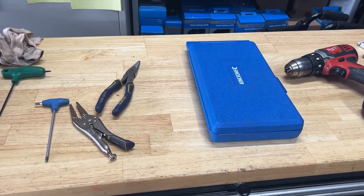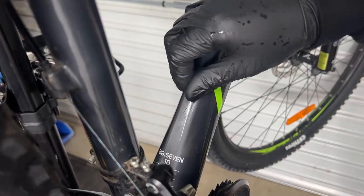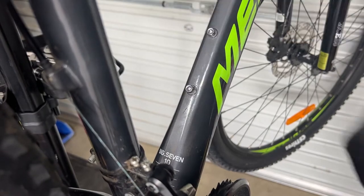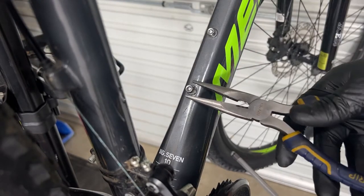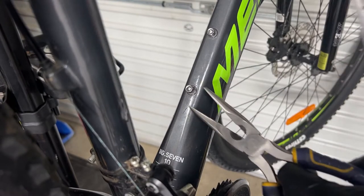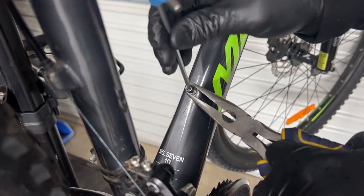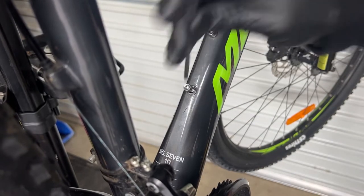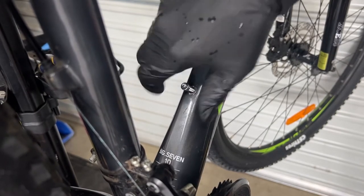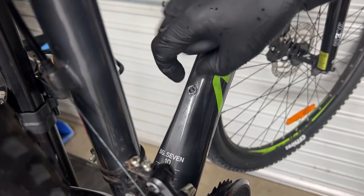Step one is to remove the nut. If you find that you're unscrewing it and it spins along with it, what you might need is just a pair of pliers. The pliers holds that base while you unscrew the top nut with your allen key. In this scenario it's pretty easy — I can just unscrew it by hand. Once this is unscrewed and the nut is removed, we'll need to remove our rivnut.